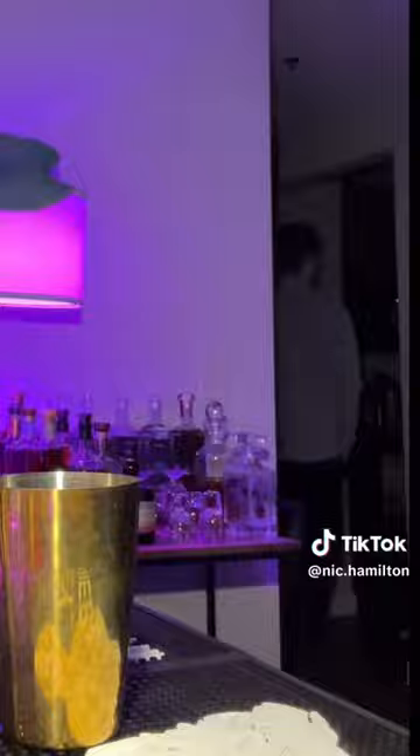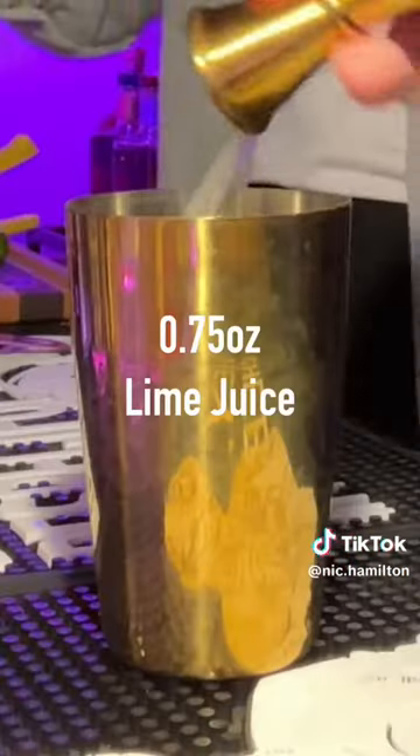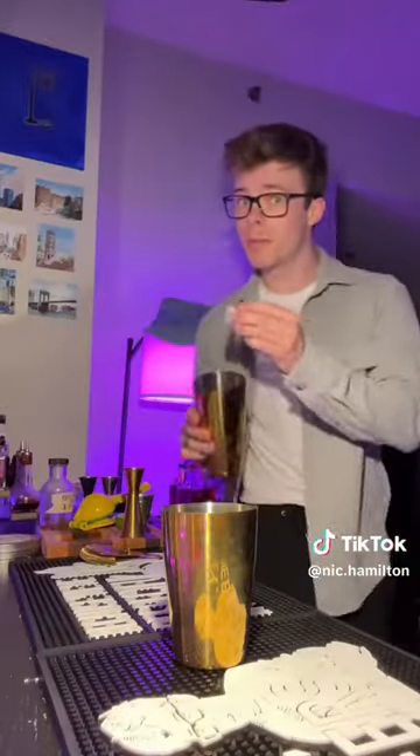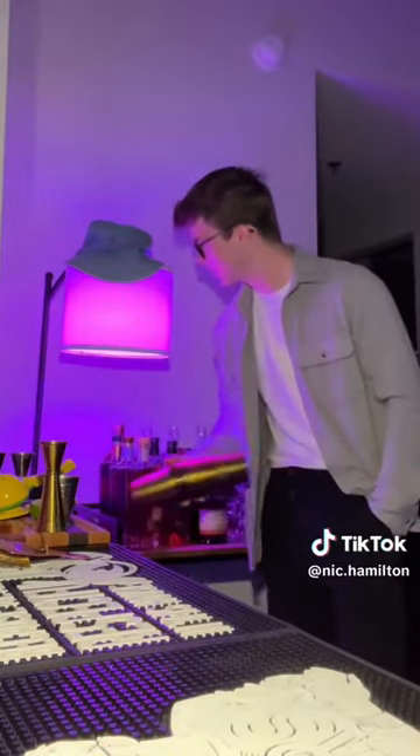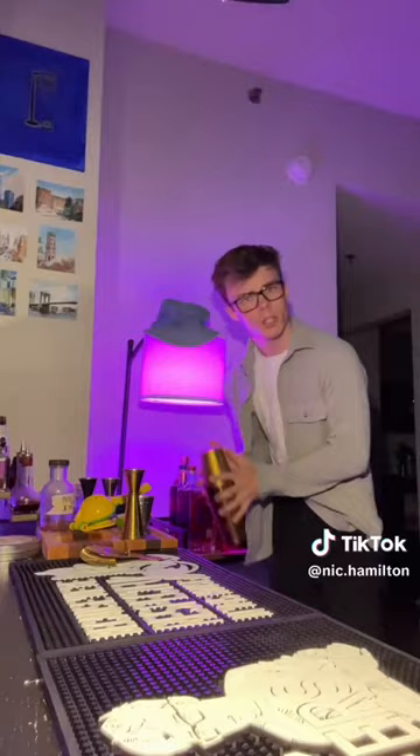Last but not least, it wouldn't be a margarita riff without a lime that I've gotten from the sky just now. And that's it. We'll add ice to our shaker now. As always, one scoop of regular ice, one big boy. Liquid into ice. Bit of a slam — start slow, build the pressure, get the session itself together, and then we really just go for it.